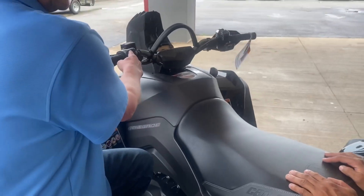All right, so to start it, flip this over to the red and hit this button.